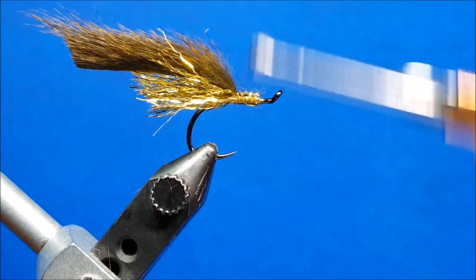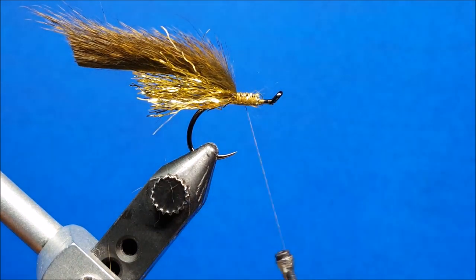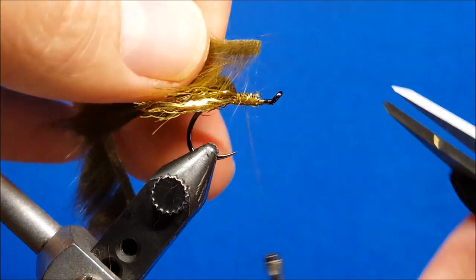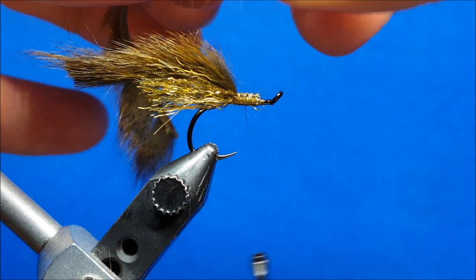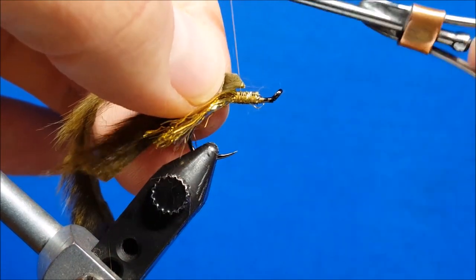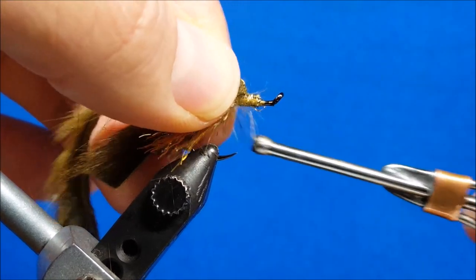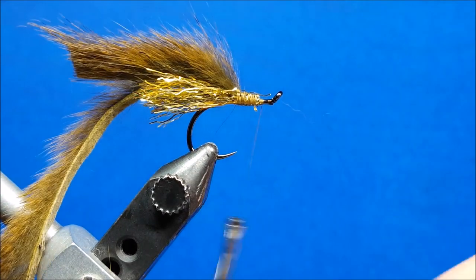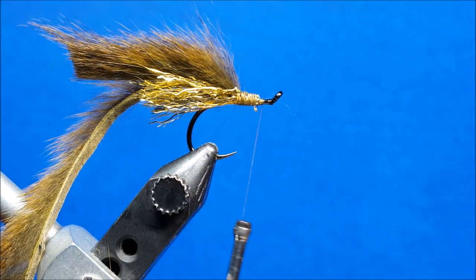Once I have that secured, I turn the thread in the middle of that thread wrap area and bring in our last piece. For this piece, I'm going to cut it at a 45-degree angle going away from me. The reason I do that is so my thread wraps catch and can't catch just the tip. The bonus is that when I bring it around and wrap it forward, the squirrel strip does not have to sit on top of itself, allowing a more uniform profile.